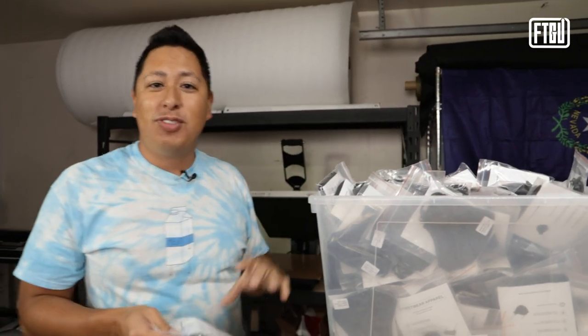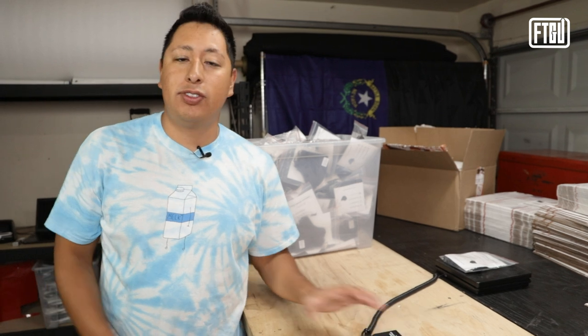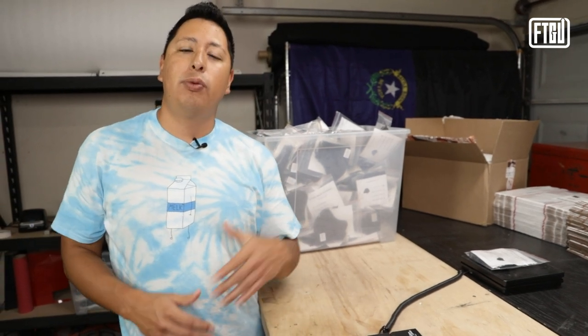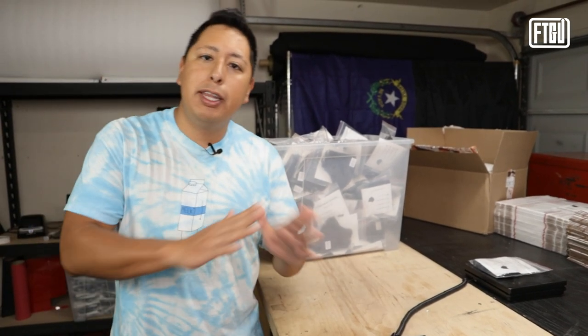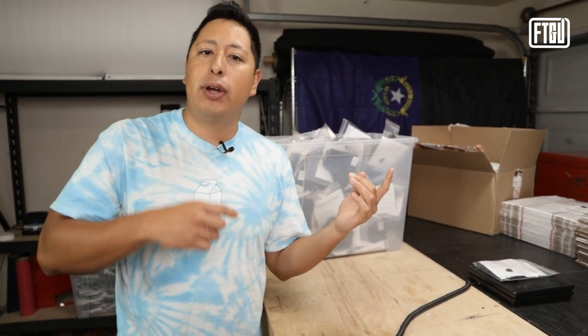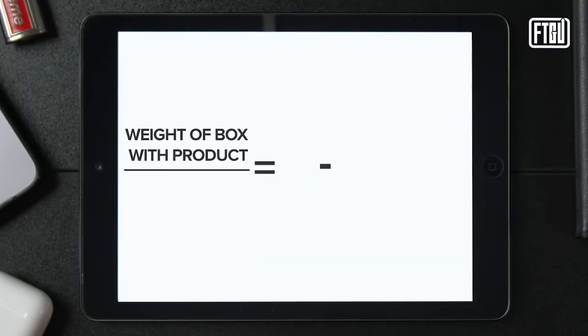What you want to do to start counting your products is you want to take one product and weigh it. Put it on a scale such as the one that we have right here, which is called a SmartWeigh — it's linked in the description below. You can pick this up at Walmart, Amazon, or any big retailer. The goal is for you to weigh the single individual product that you have. And then what you want to do is weigh the box without any products inside.